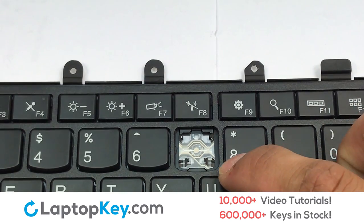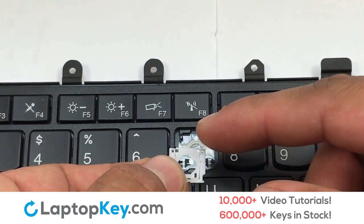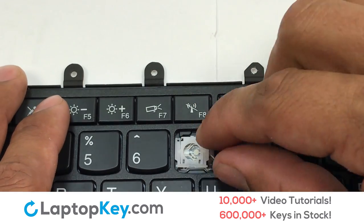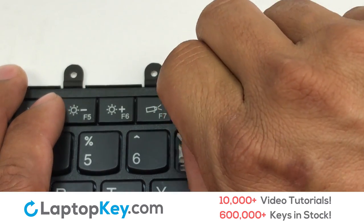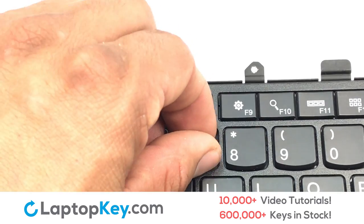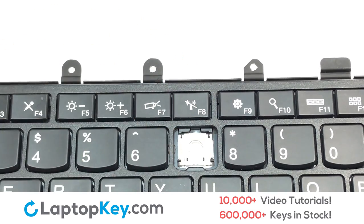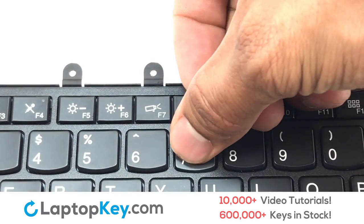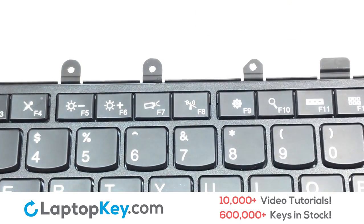Let's install the regular size key. Press the retainer clips downwards so that they attach to the metal hooks on the keyboard. Place the rubber cup in the center, then place your keyboard key on top of the retainer clips and press down to attach the key.